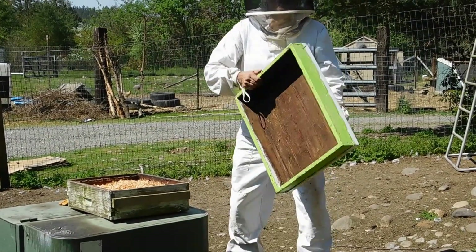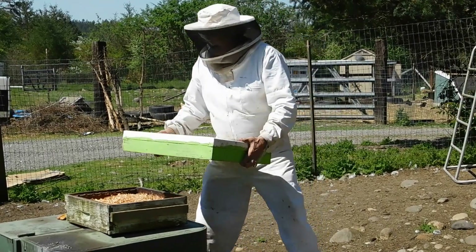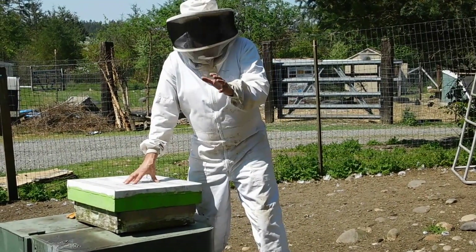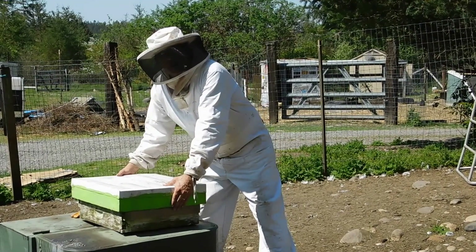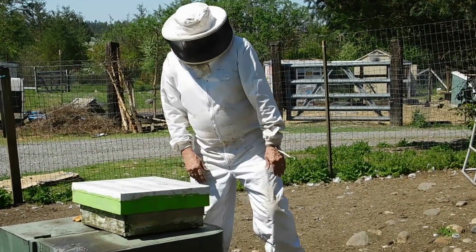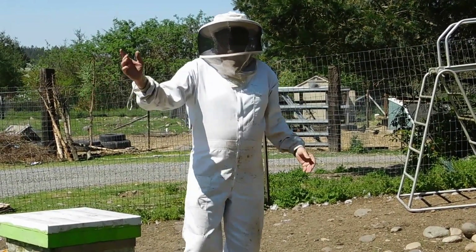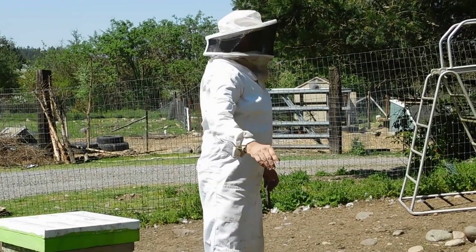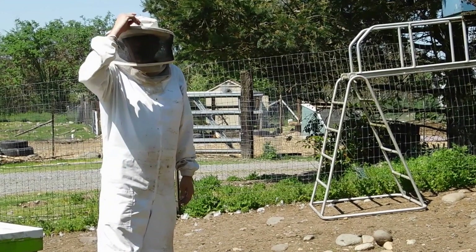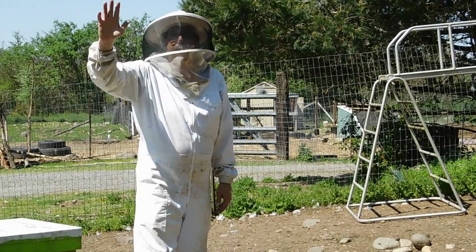I'll place the inner cover over the top of this. You should always use an inner cover when you're going to use a telescoping cover, because if you use a telescoping cover without the inner cover, the bees may somehow get in here and propolis this together and you can't get it off. That's how you catch a swarm. Any questions? This is Roger and Diana and our dog Lily, coming to you from southeast Thurston County in Washington State. Happy beeing!